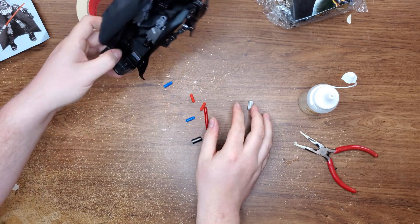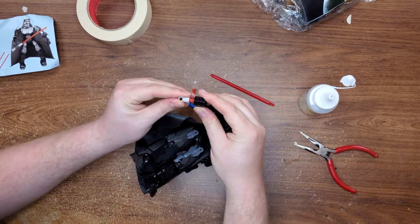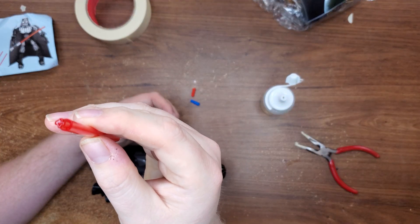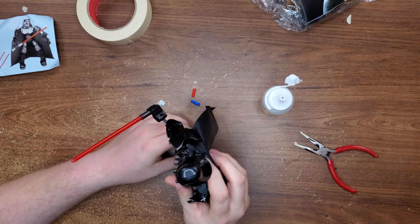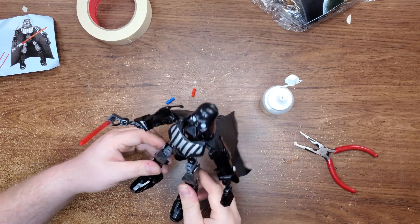Let's put together his saber. The lightsaber does not stay in the lightsaber part — more glue. The reason is this is one of those cross-shaped pegs and this is a circle. The glue's gonna do its job. Set him off to the side. He actually looks pretty cool — I kind of like him. That's nice.